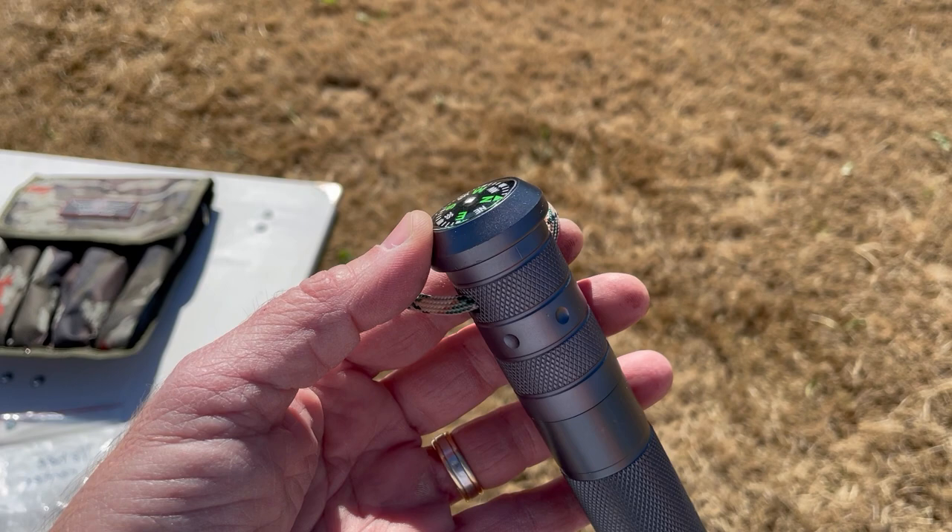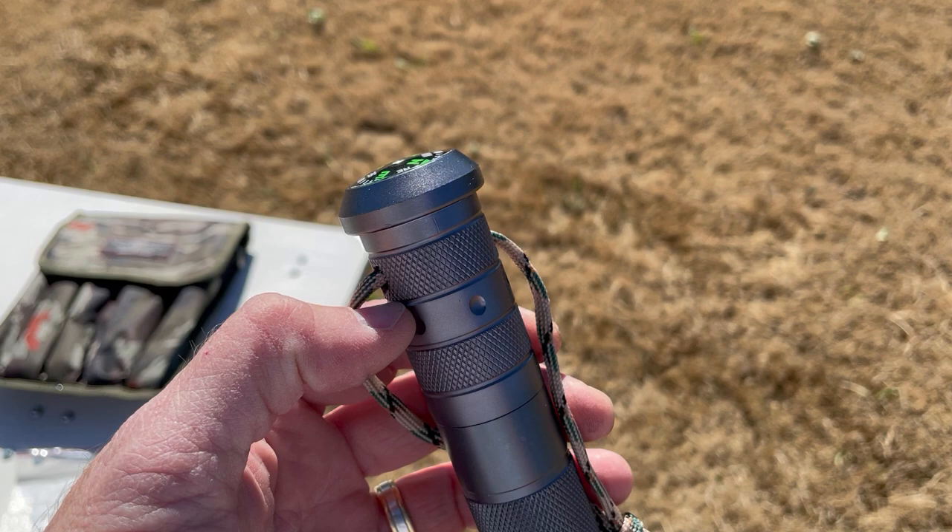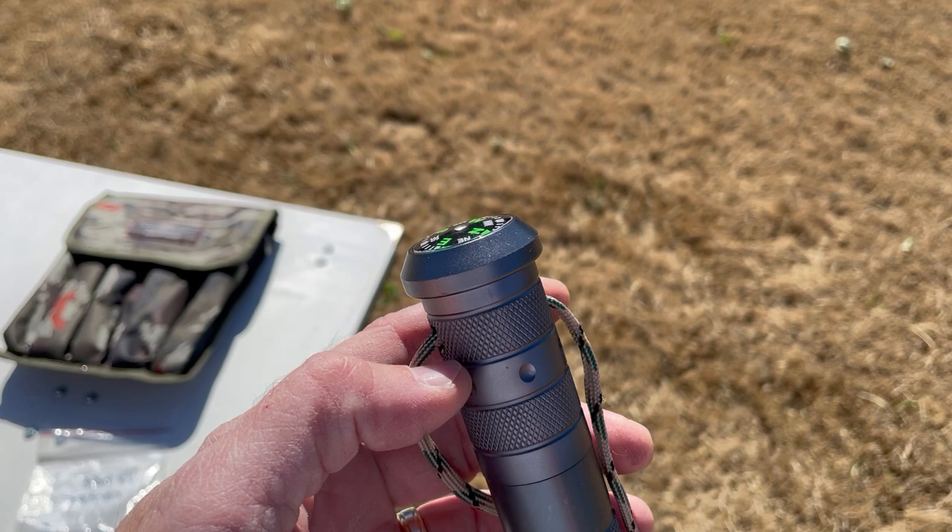Another quick video about some different things you can do and modify with the Prime Adventure tactical hiking stick. I showed in another video how if you cut just above those dots right there, cut right on that line, you can add a cane topper of your choice.